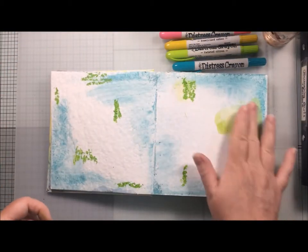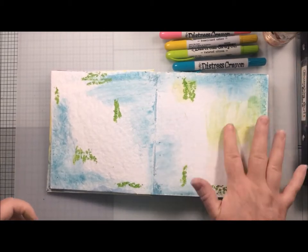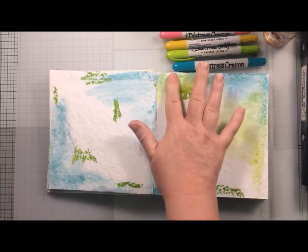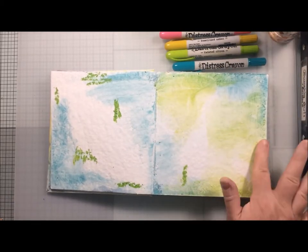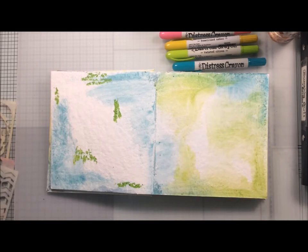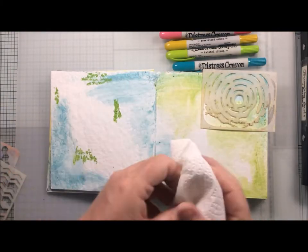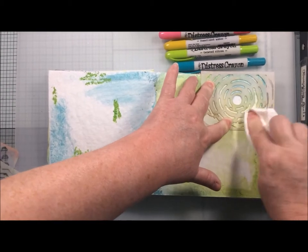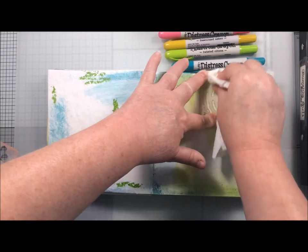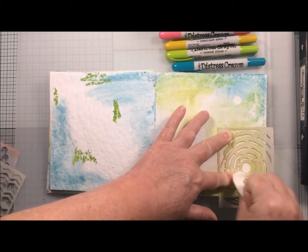I had gessoed my pages first of all to help the distress crayons move more freely, and I've added a little bit of water each time because I found that when I was trying to smudge them with just my finger it wasn't moving as much as I wanted. I wanted a more pastel, dreamy look to my background, and I found that worked better with the water. Here I decided that I was going to try to remove some of the crayon and create a sort of ghosted effect.